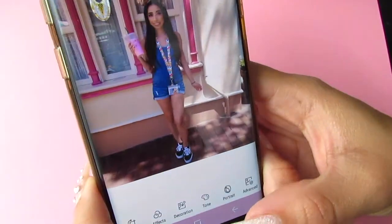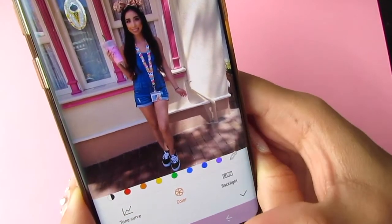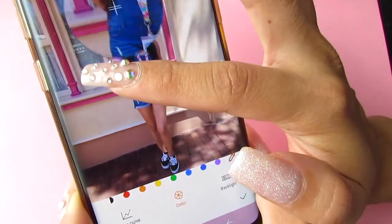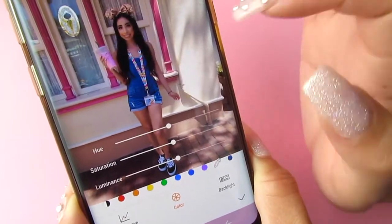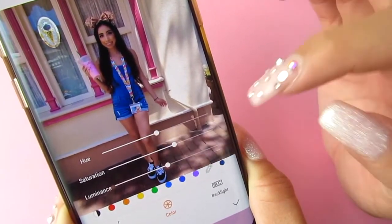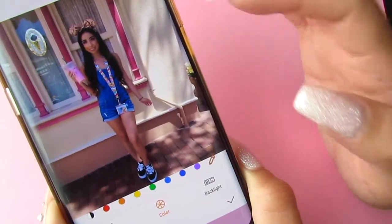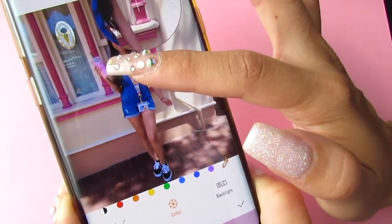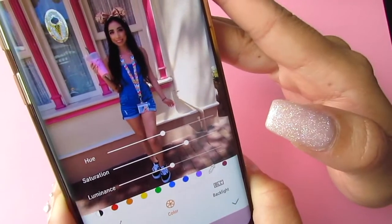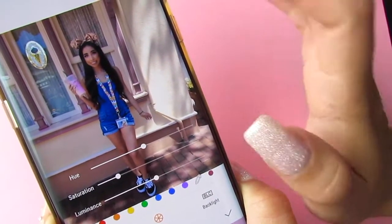I'm gonna click advanced again, use the dropper, and click on my blue outfit to brighten it up a little. I'll also brighten up these posts — choose color, use the dropper, and click on them. As you can see if you go one way they're dull and dead, but now they're so much brighter and happier.